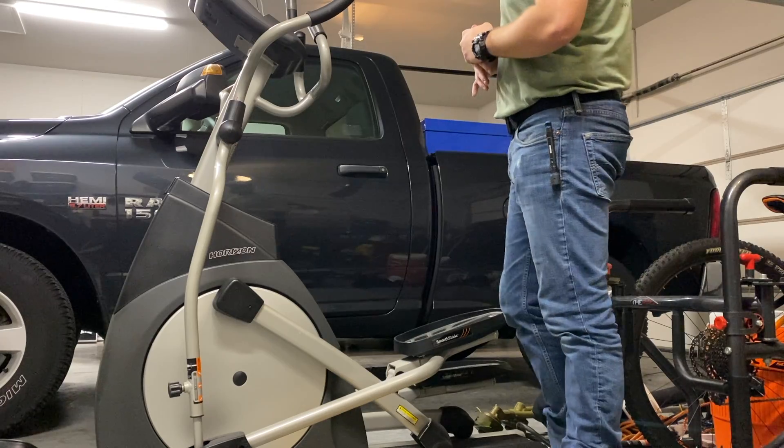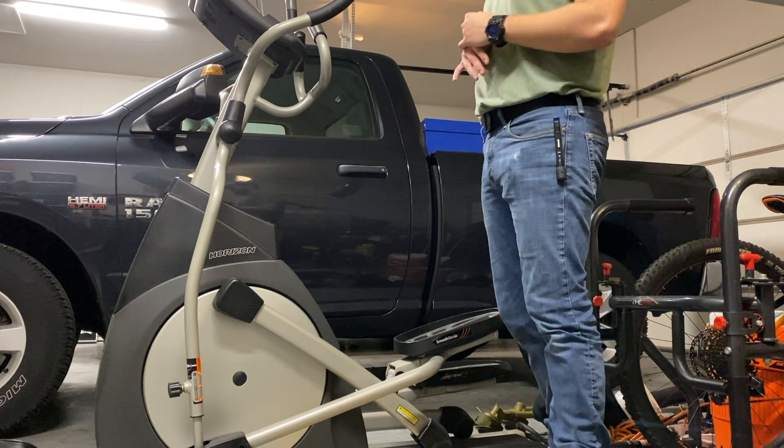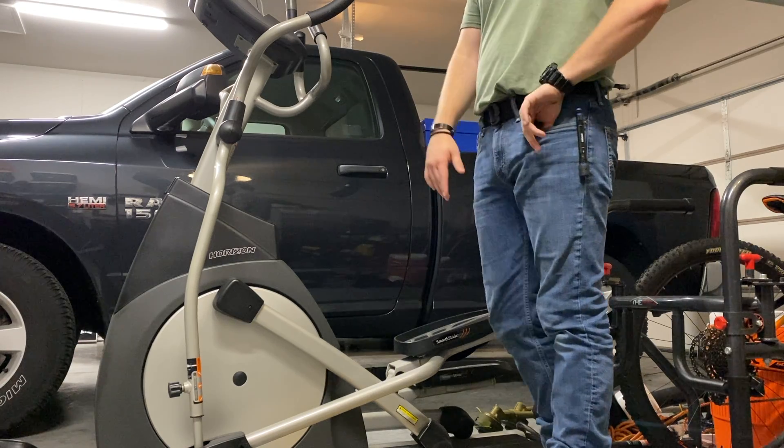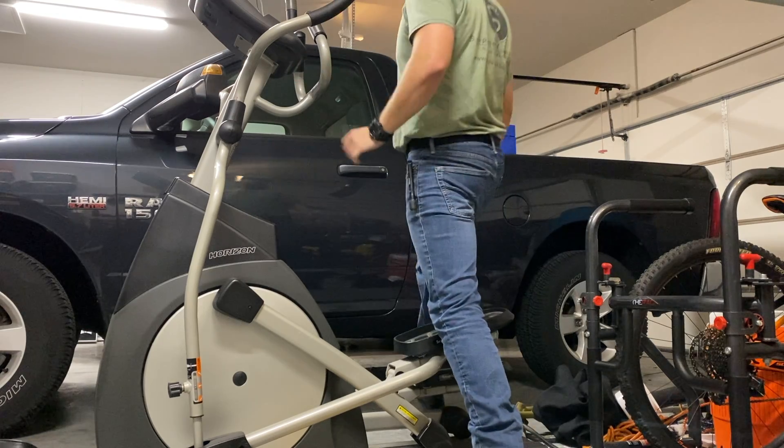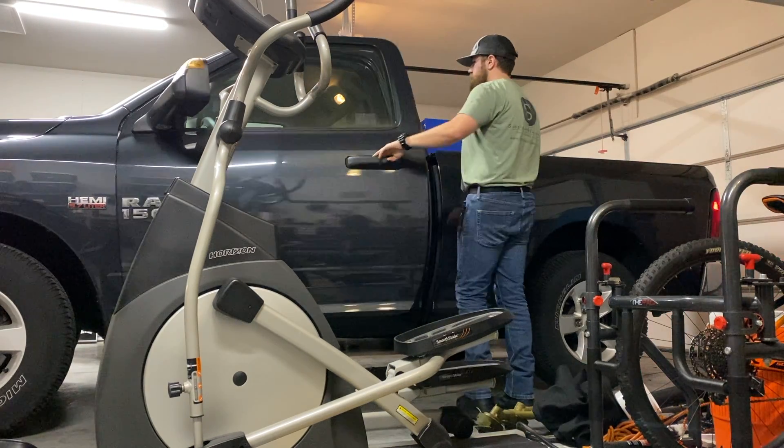The electric cutout. So we're gonna do a startup with the cutout closed, and then I'll open it up and you'll see the difference.